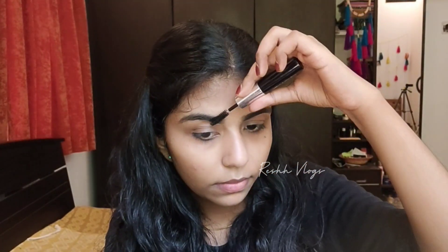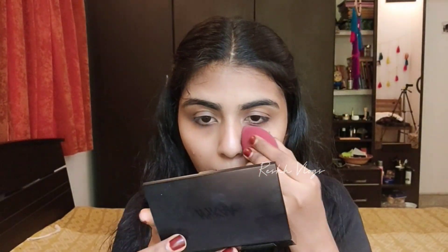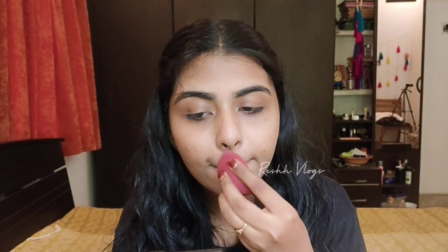I'm going to use LAKME's eyebrow pencil for 75 rupees to fill in my eyebrows. I've uploaded a detailed video on my channel for a perfect natural eyebrow look.